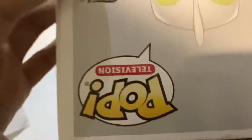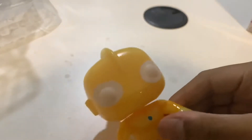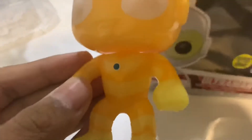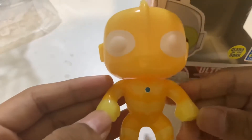Collect them all — that's what I'm going to do. So without further ado, let's open it. And there you have it — Ultraman Funko Pop, limited edition glow in the dark!